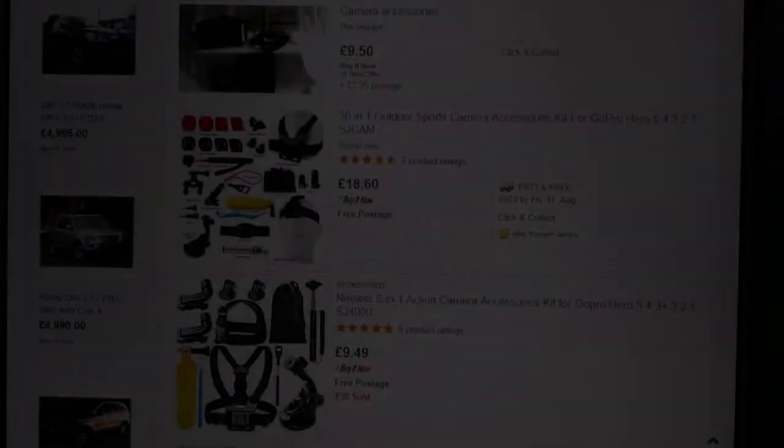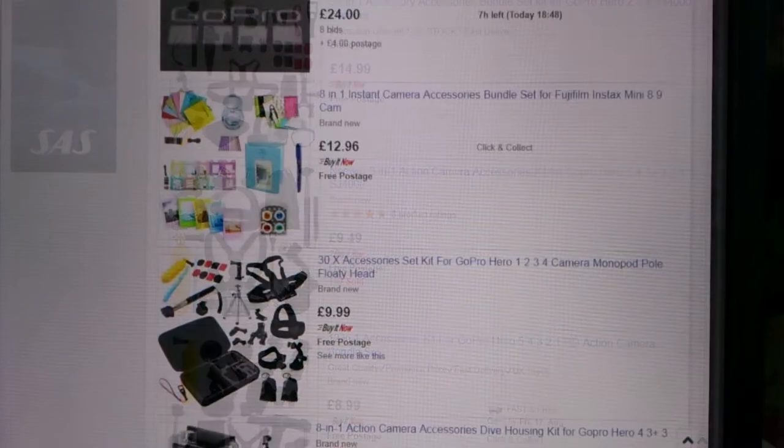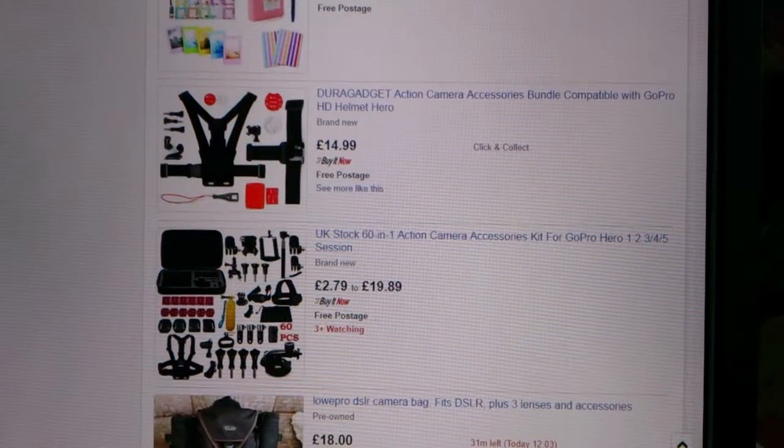When buying camera accessories it's helpful to have some tips. Here are my top 5 inexpensive camera accessories that I think you should consider buying.